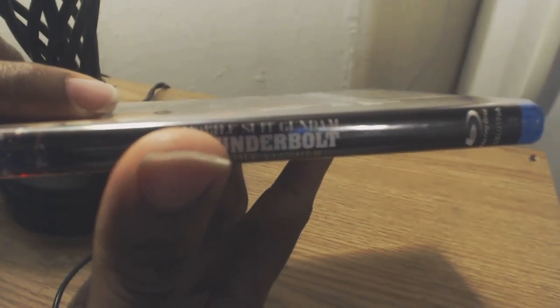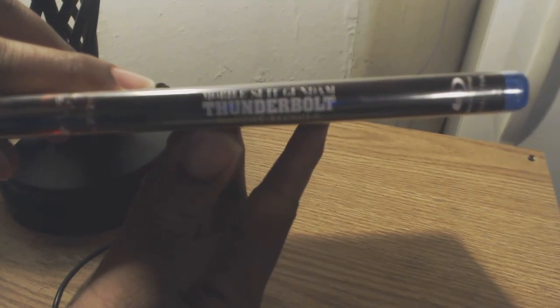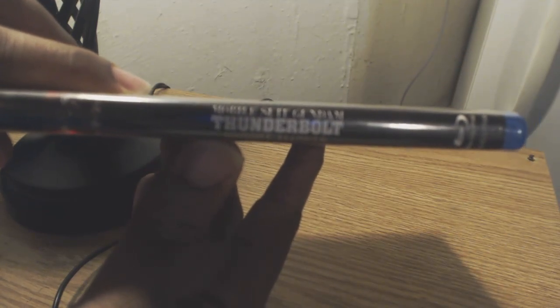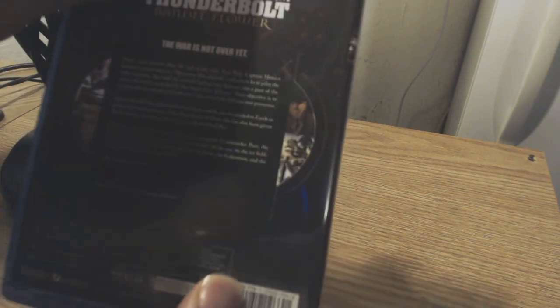Moving on to the spine portion of the disc case, the title just pops. One of the biggest reasons why this title pops is because it's surrounded by a relatively dark background, so it's definitely easy on the eyes — easy to read, super clean print. If you look here, I had to back up a little bit because it's kind of hard to see the Atlas Gundam, as it seems the Atlas Gundam is uniquely made in a way that it blends in with the background because of all the dark hues. Not sure if that was done intentionally, but it definitely looks better when you actually get your hands on the case.